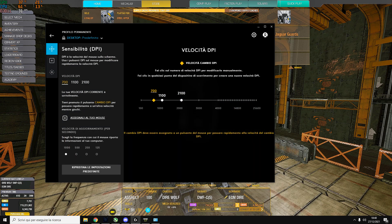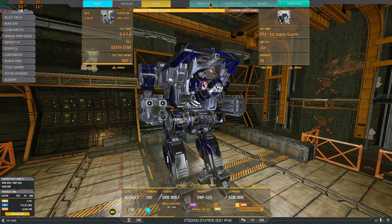Muscle memory builds through time. When you have the same sensitivity set up for a long time, your muscles will remember through instinct how much to move your hand to go from point A to point B. If you keep messing with your sensitivity non-stop, it will hurt your aim. Every time you choose a sensitivity setting you should keep it for at least a week to evaluate how good it is. If you keep changing it, your muscle memory breaks down and your aim will get worse and worse. This mainly affects flicking — moving the pointer from one point to another quickly.